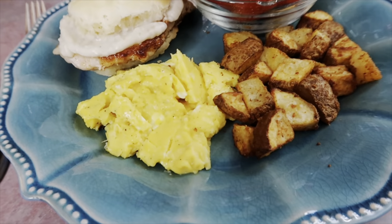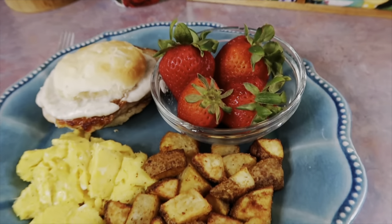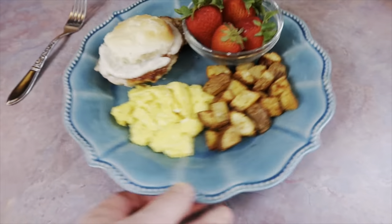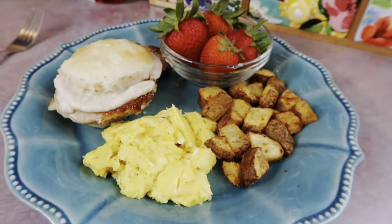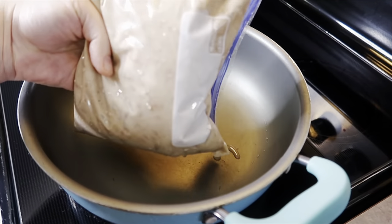The potatoes come out nice and crispy on the outside and super soft on the inside — just delicious. I also made some cheesy scrambled eggs and a side of strawberries. These were the best strawberries I've bought in a long, long time. Those pork chop biscuits though — oh my goodness, I'm obsessed. I have not stopped thinking about them since I made them, so it's definitely going to be a regular.